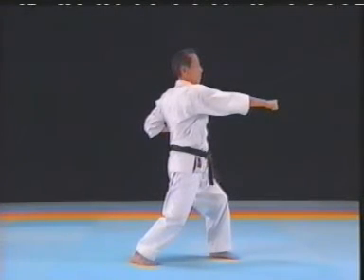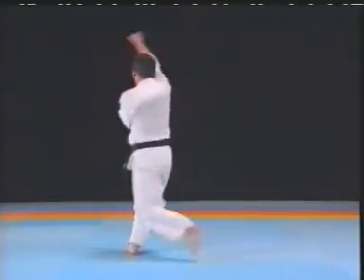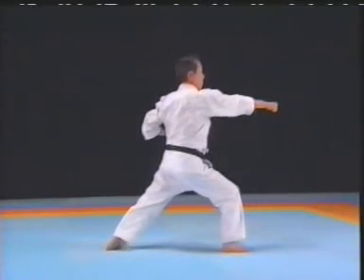Elbows should not be outwards — chudan kakeuke. Relax as soon as tsukui uchi has been executed. Otherwise, it's easy to lose your balance.